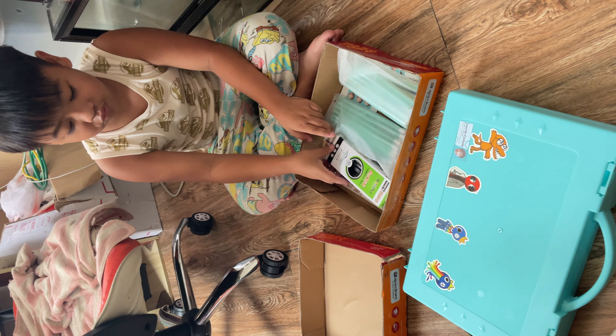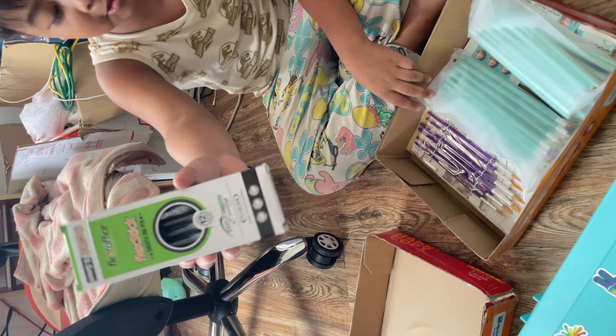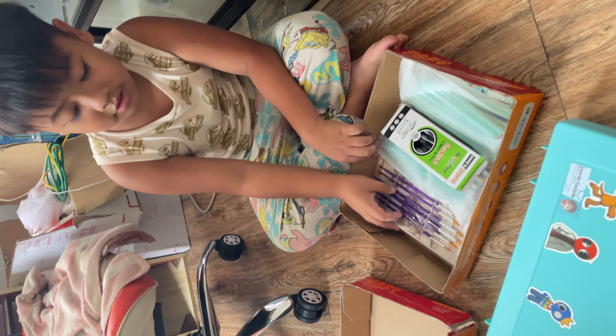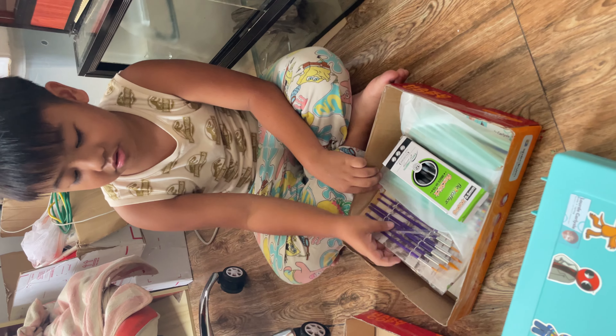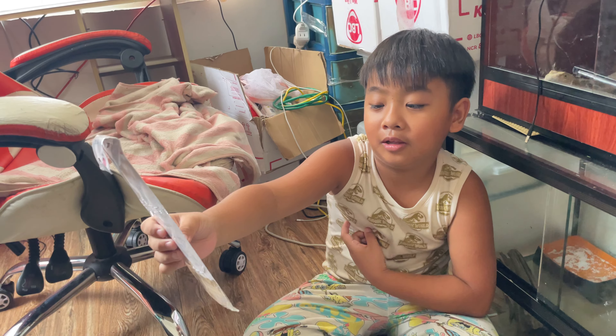So I have 12 stacks of smooth ink pens. And these have color brushes.